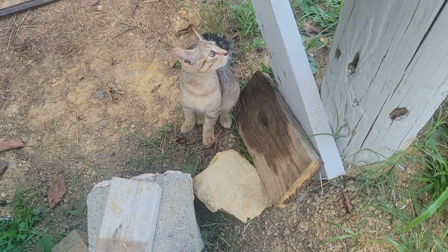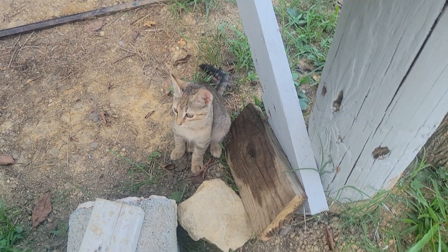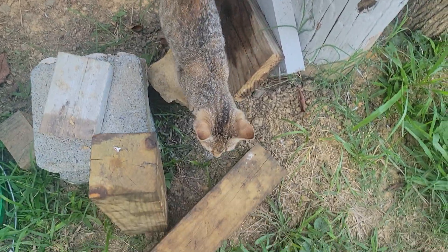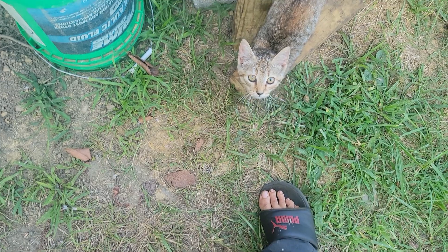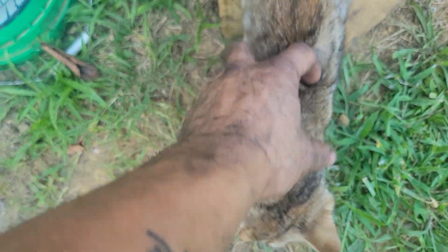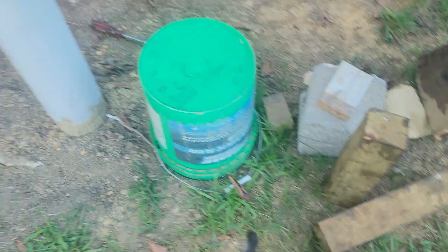Oh, we got a little cat too - somebody dropped her off. That's Twix. She's the shop cat; somebody threw her out on the side of the road so I took her in. Anyways, I'll catch y'all on the next video. Like and subscribe - I'm closing in on a thousand subscribers. Thank you very much and I'll catch y'all on the next one.